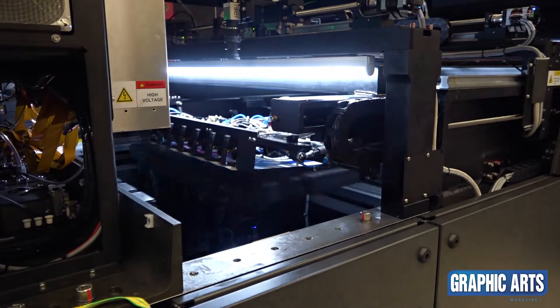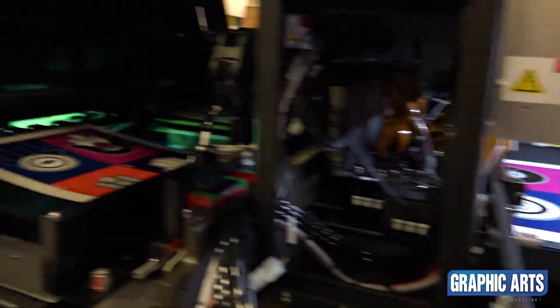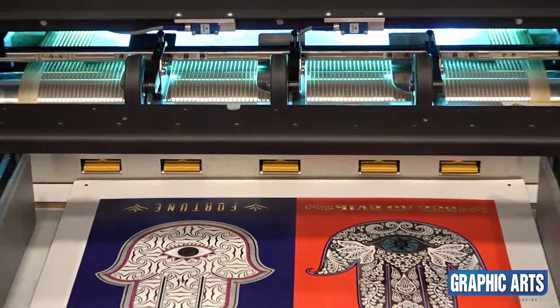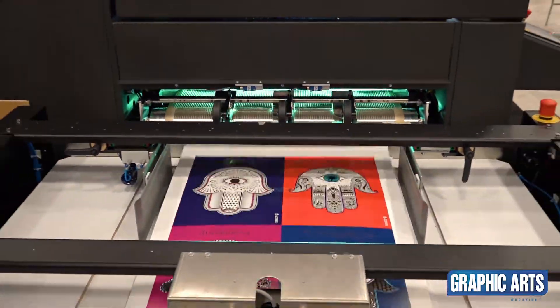One of the sheets that we're running for the show here today shows several different applications. We're showcasing digital foil, Cast and Cure, and Sense all in one file. Customers are really liking this for security as well as a nice visual feature.